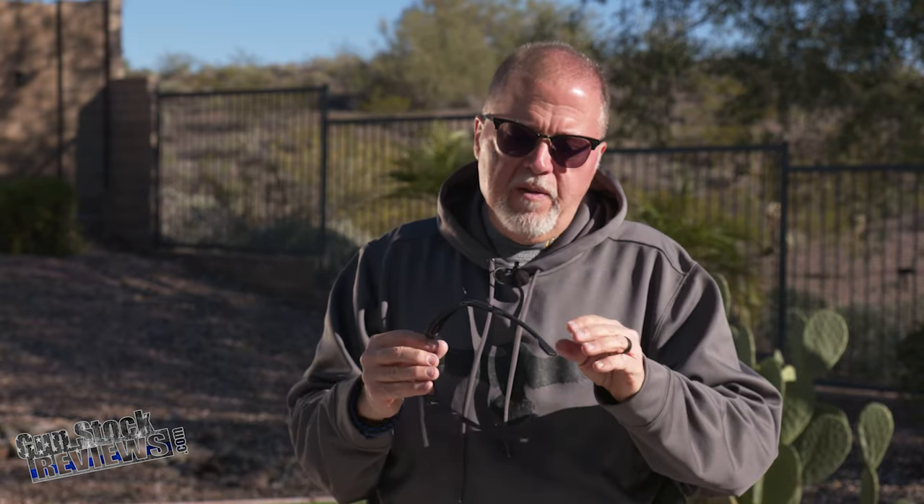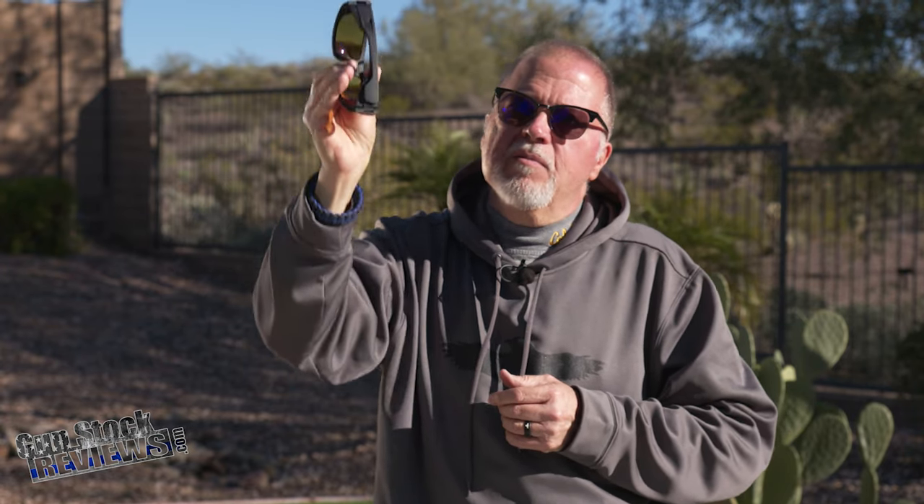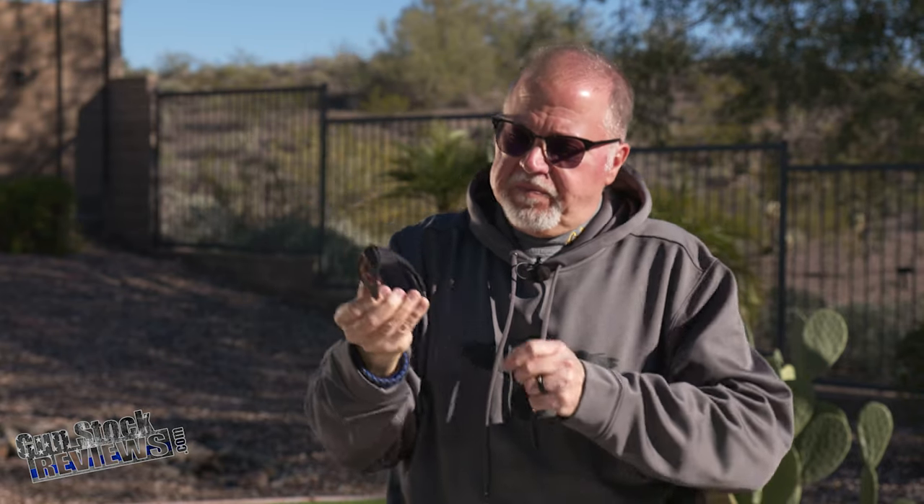Now these are the Recon glasses — there are a bunch of features and they're super sturdy. One awesome feature is that they're magnetic. Check this out — they actually stick to each other. They also include this strap that goes on your visor and has magnets on it, so if you're driving and you want to put them away, you just stick them to your visor instead of hanging them.